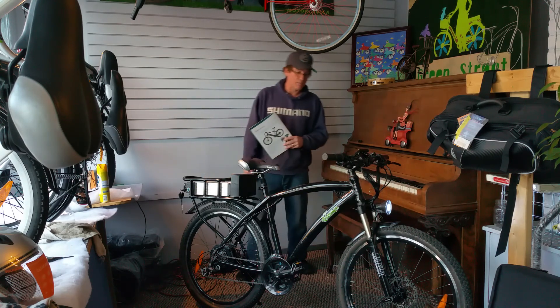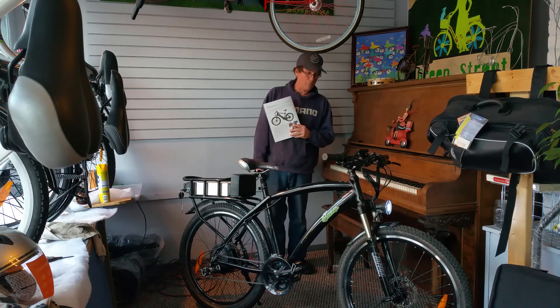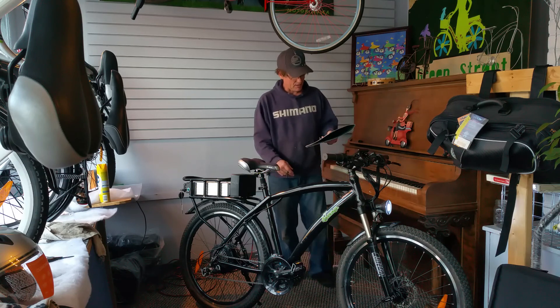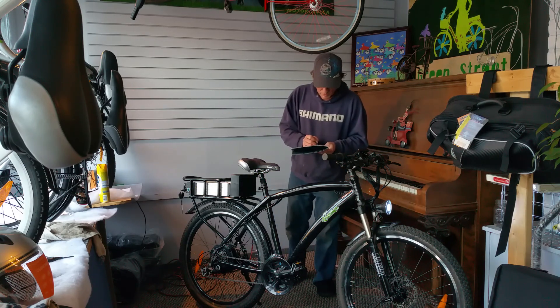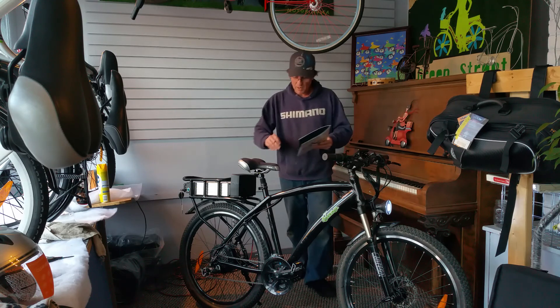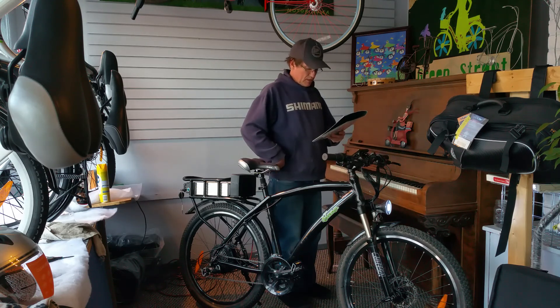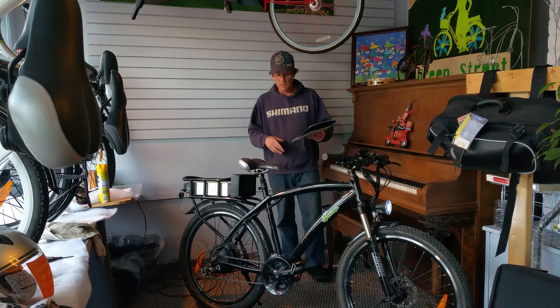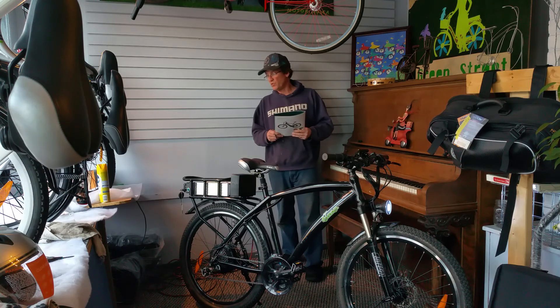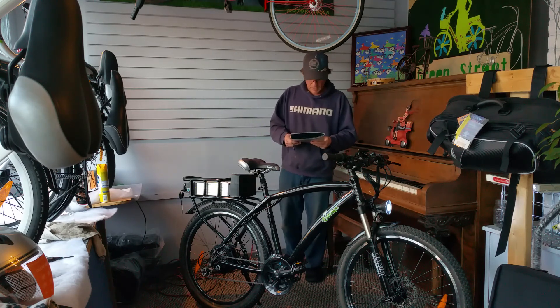The weight of the bike is about 65 to 67 pounds with the battery on it. It's a 20-inch frame with a 31-and-a-half inch standover height, so it's for a little taller people — 5'6" to 6'5" kind of thing.